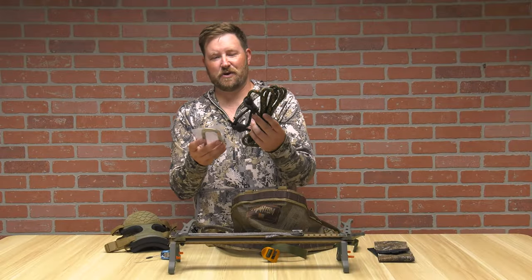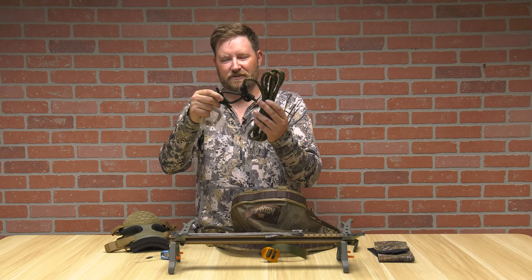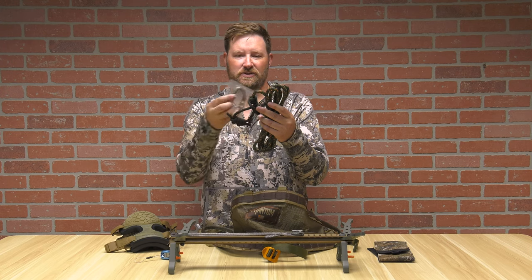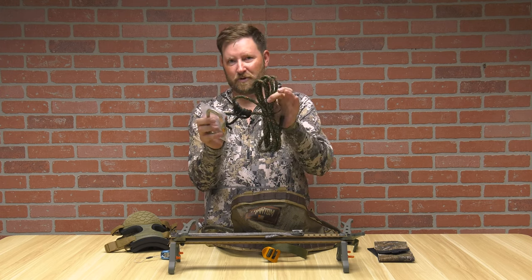You're also going to need a lineman's rope and carabiner. It already has a Prusik knot — a knot tied into the rope — that you're going to be attaching the saddle to with the carabiner, and then the rope goes around the tree.